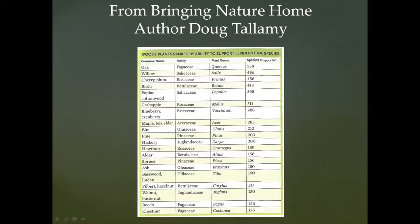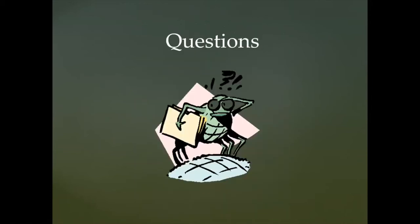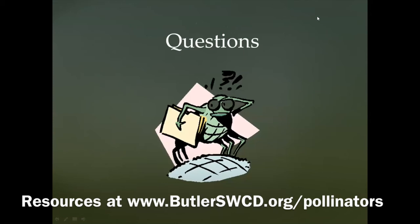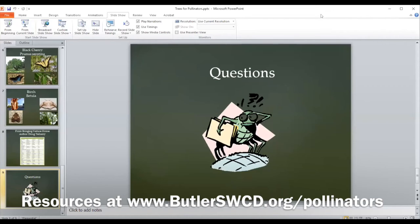Lynn is going to share a link to the Bringing Nature Home book, which was used mostly for this lecture. The author is Doug Tallamy — an absolutely fantastic author. A chart from his book shows how many species are supported according to which tree. Your oak tree will support over 500 species, and even the chestnut at the bottom of the chart supports 125 different lepidoptera species.